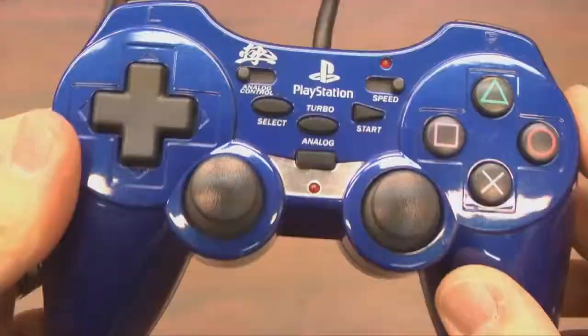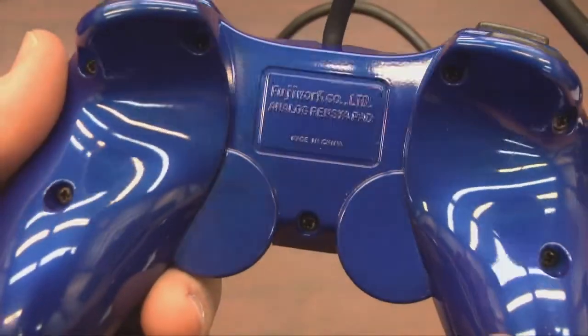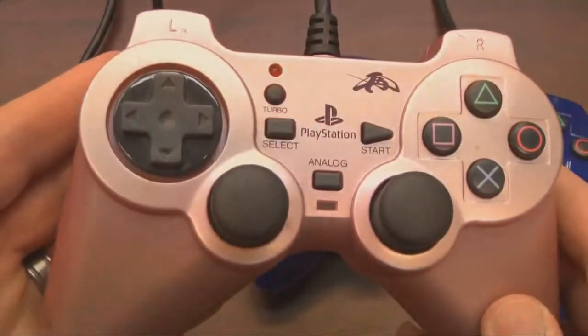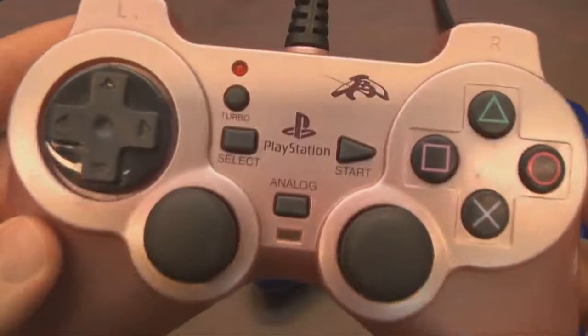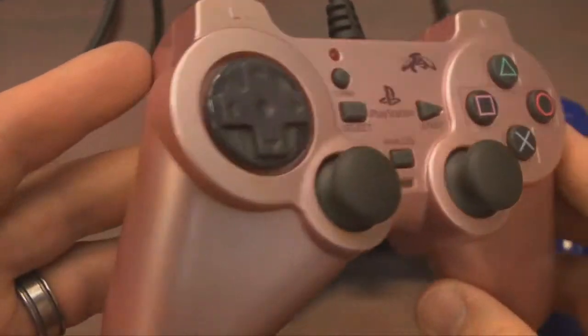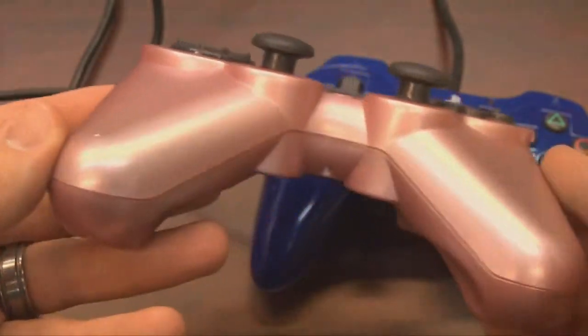Welcome to Classic Game Room, where I've got a controller that requires a delicate feminine touch — which is why I'm using it. It's the Fujiwork pink analog rencia pad for the PlayStation 2. Why settle for Fujiwork blue when they also make a Fujiwork pink? Let's all welcome the pink analog rencia pad for the PlayStation 2, which has a slightly different design than the blue analog rencia pad.